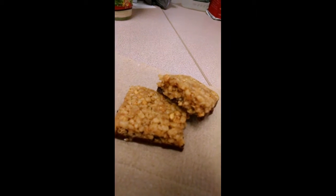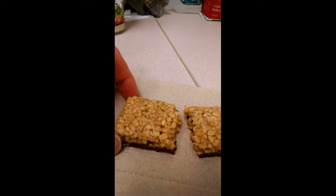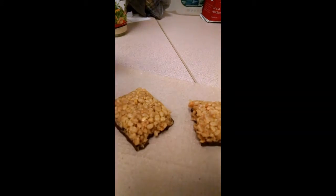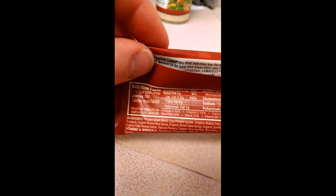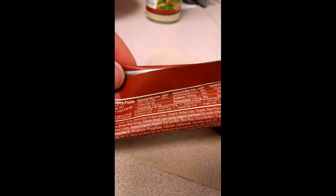We got a Rice Krispie texture with a chocolate bottom, no visible marshmallow chunks. Macros: we are at 190 calories, 6 grams of fat, 27 carbs, 3 grams of fiber, and 9 protein. It's got 9 grams of sugar in there. Looks like it is a soy protein isolate, organic rolled oats, organic rice flour.